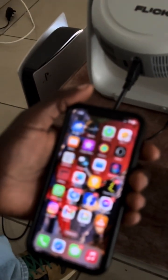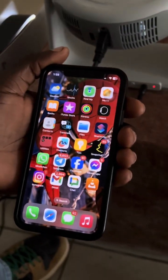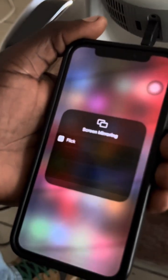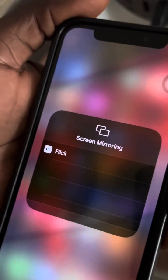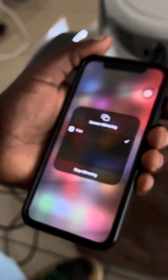Now on your phone — the phone we are trying to connect to the Flickk1 — do the drop-down from the top. Locate Screen Mirror. Flickk1 will appear in the list, then just click on it and it connects to your iOS device.